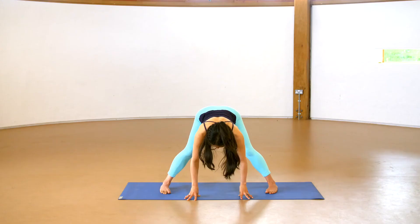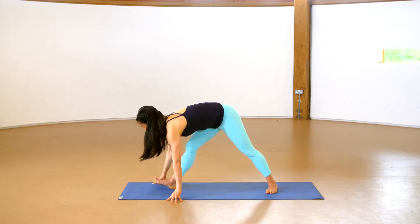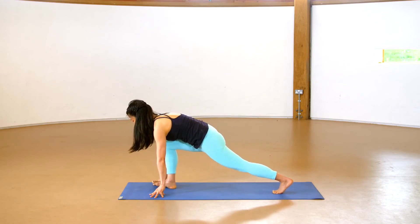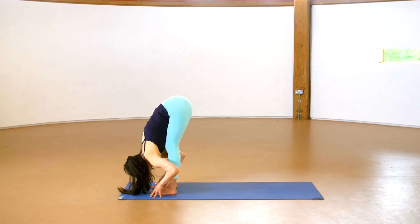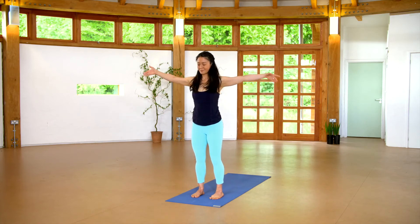Then inhale, begin to lift your chest up and turn towards the front of your mat, taking your hands around the front foot. Step the back foot in. Feet hips distance wide, exhaling fully into a forward fold. And inhale, come up, taking the hands and arms overhead.